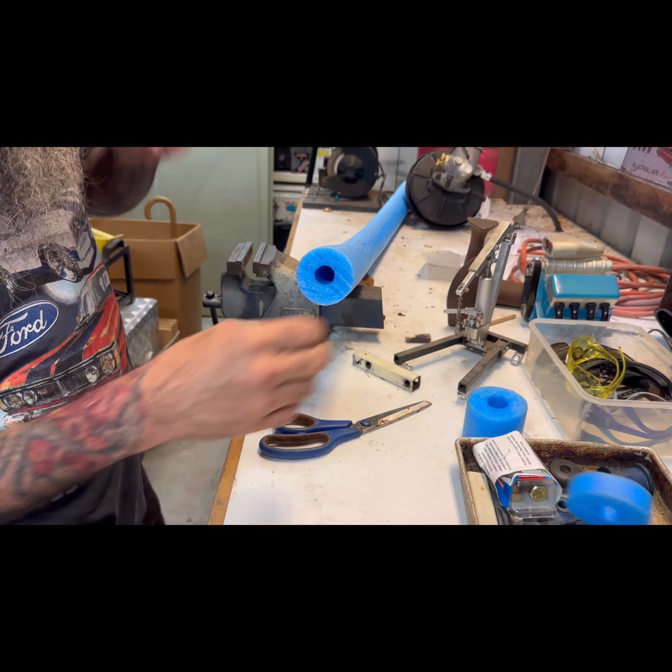Mine's so old it doesn't even work properly — check this out. It's gonna work. Look at the cut on that — not a mess at all, nothing like that other side.